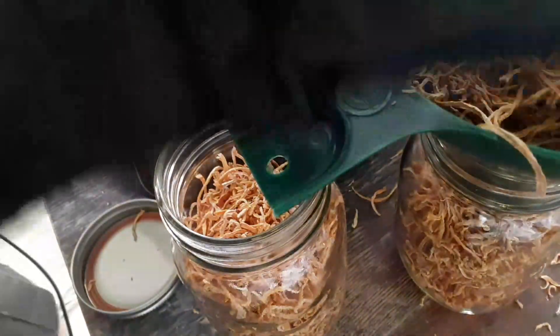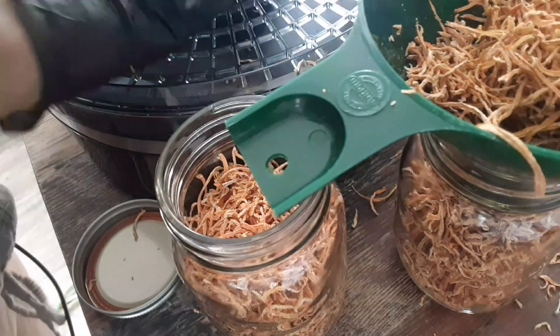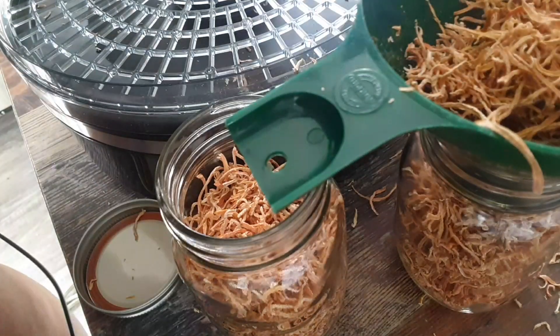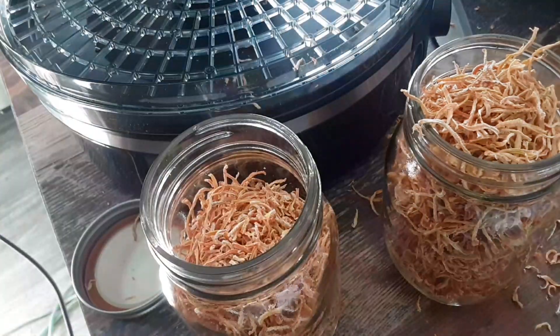If you're eating ramen noodles or something, or you're making a pasta, you can add these. I'm trying to get them all in there. There we go.